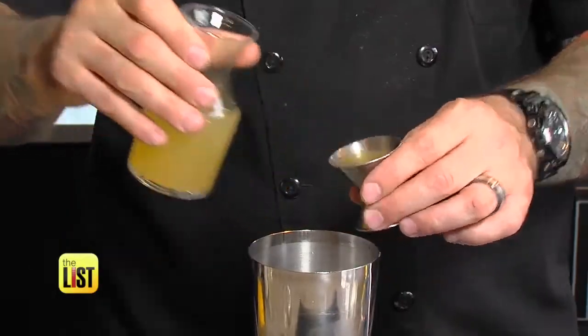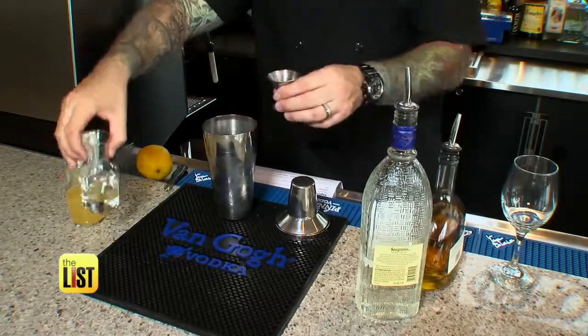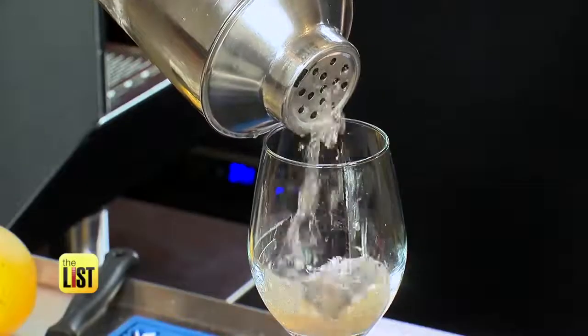Add three-quarters of an ounce of unfiltered apple juice and dry vermouth to bring out the crispness of the apple. And then to make it seem like we're putting peanut butter on our apples, we have orgeat syrup, which is just a basic almond syrup. Shake it up and garnish with a twist.